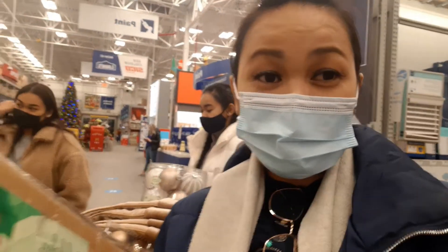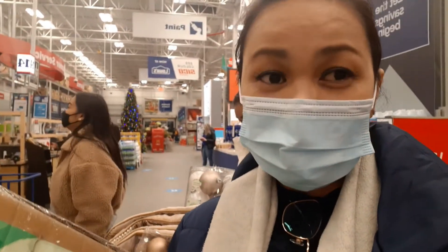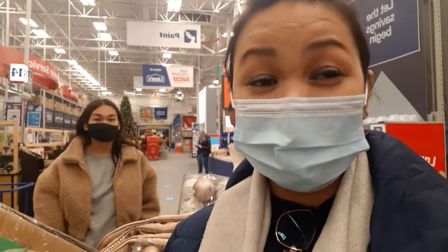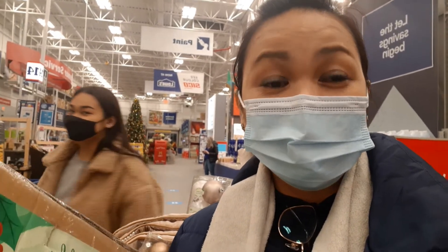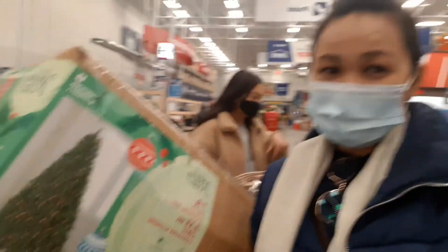So we've already picked a Christmas tree for this year. It's been two years without a Christmas tree at home, so today we have a new Christmas tree.